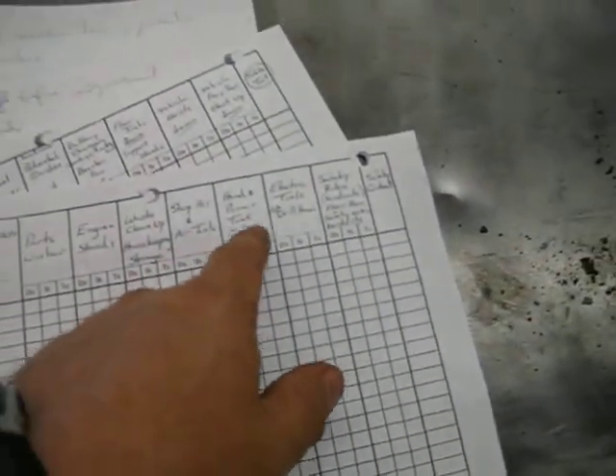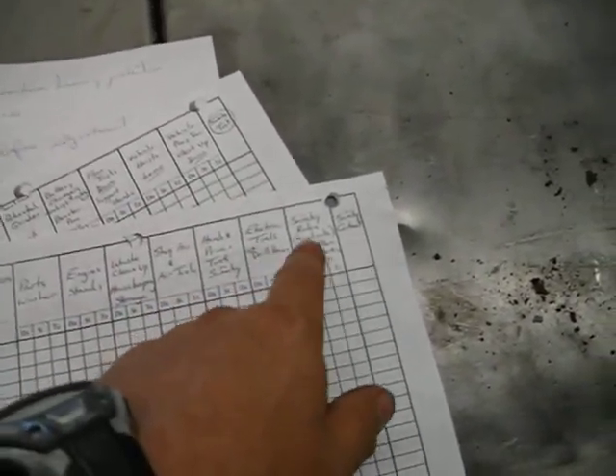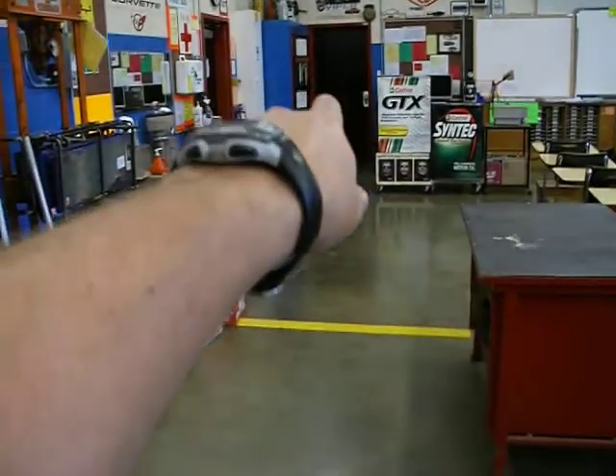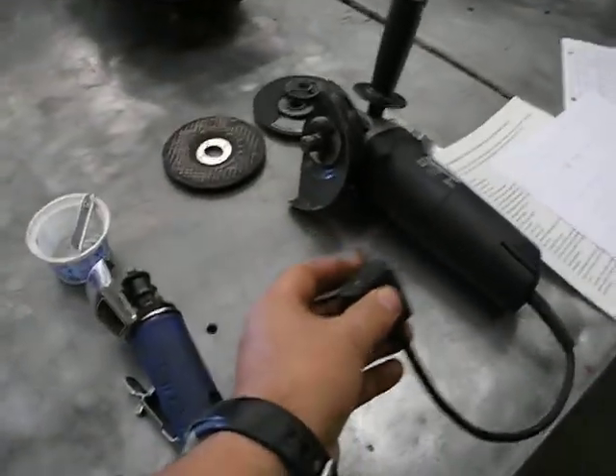Shop air tools, hand and power tool safety, and electric tools all have their own separate videos that I want you to watch. Hearing protection — I went over where that is in the cupboard, and there are also some right here. Any time you have to do any kind of work on an electrical tool, always make sure it's disconnected first. I talked about checking guards and dangerous sparks.